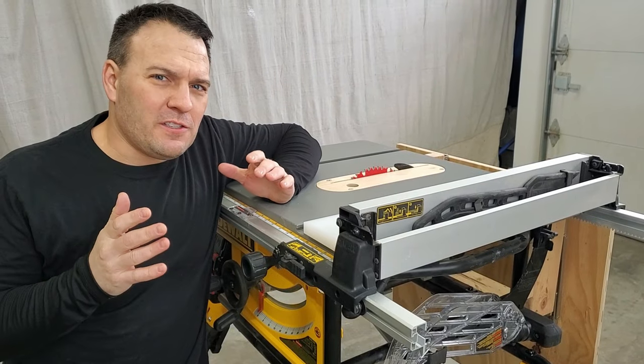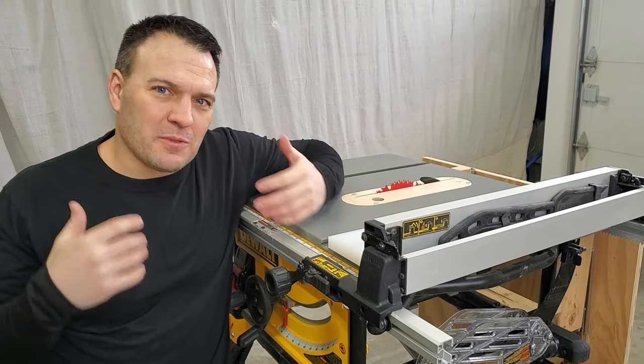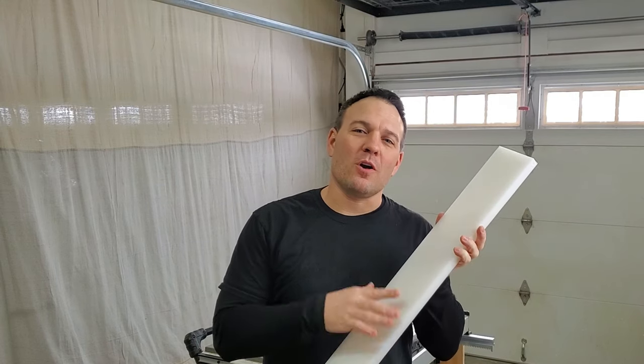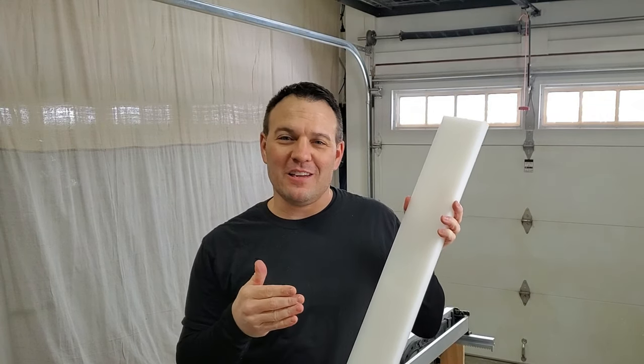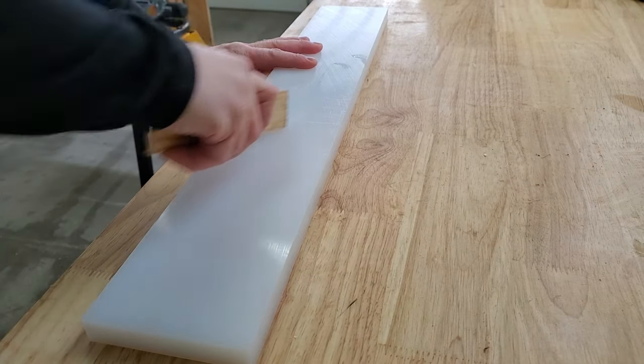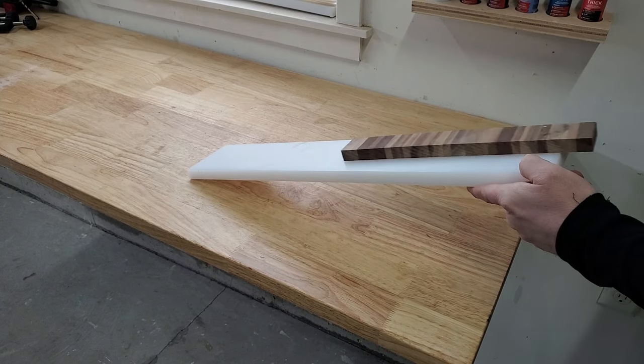There are a lot of crazy fence upgrade solutions out there, but for me this simple solution was the best way to go. This UHMW, or ultra-high molecular weight polyethylene, is cool stuff because it has high wear resistance and a very low coefficient of friction — aka slippery.